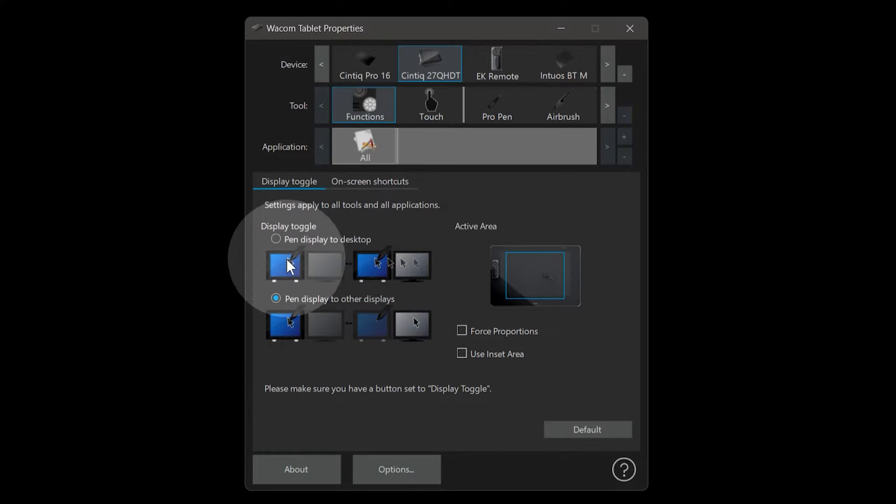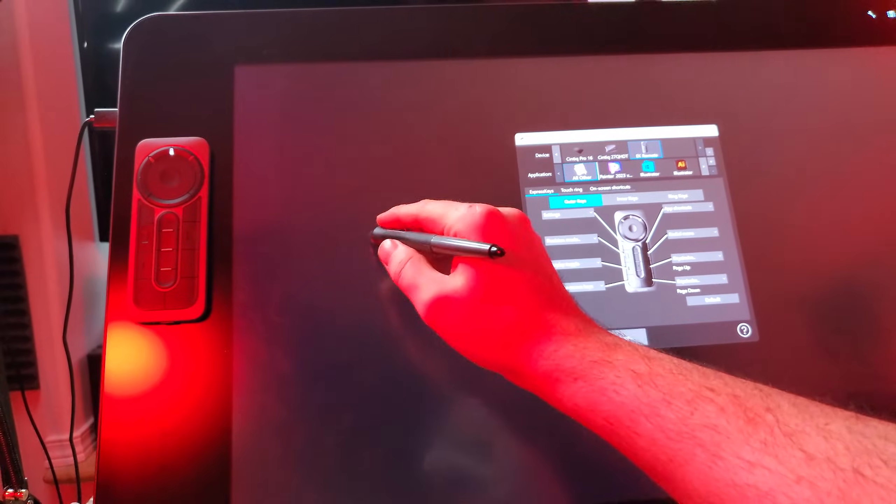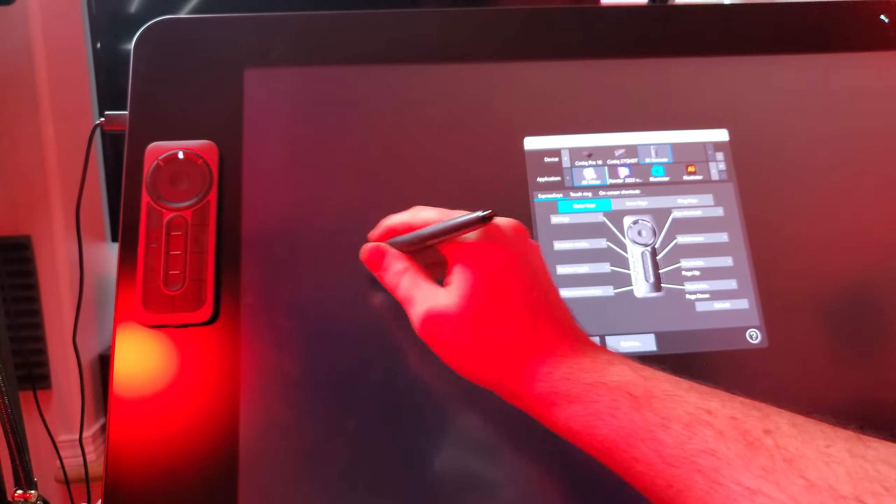There is also a Display Toggle button that can cause your tablet to jump from one display to another. You may have pressed this by mistake while drawing or handling the tablet. Press it a few more times to see if your cursor goes to the right display.